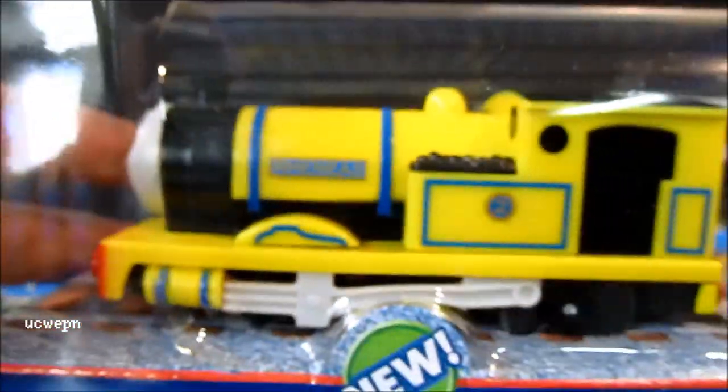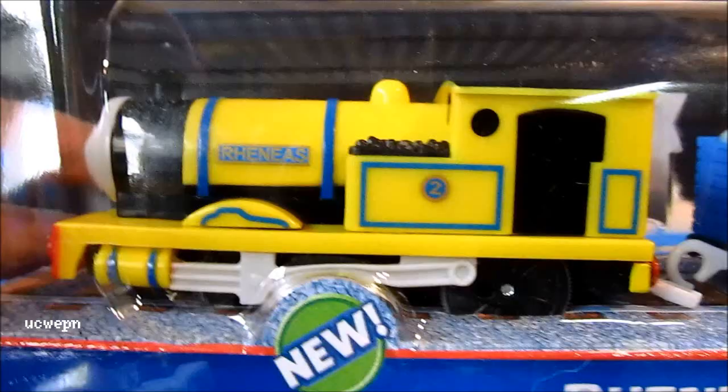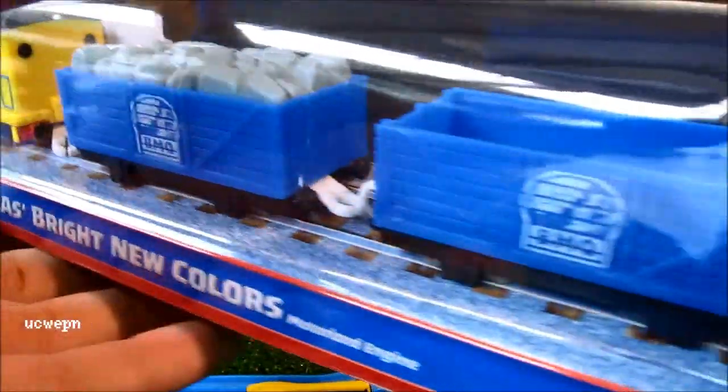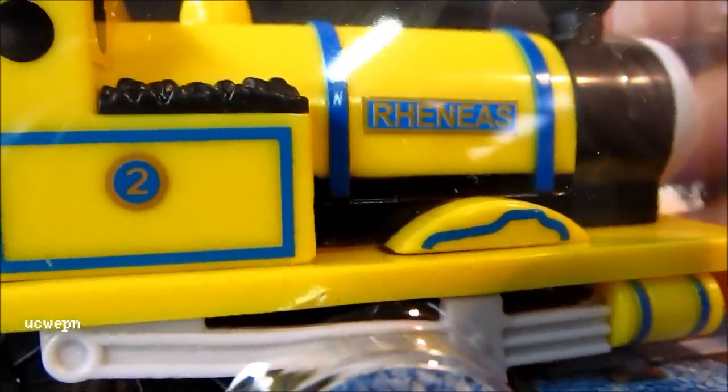Here's a big smiling face, which I'm not sure what the normal Reneas has but I'm guessing it's probably identical to the normal Reneas. It comes with a pair of Blue Mountain Quarry trucks. On Reneas I can see he's got a funny squiggle on that sort of wheel arch there.